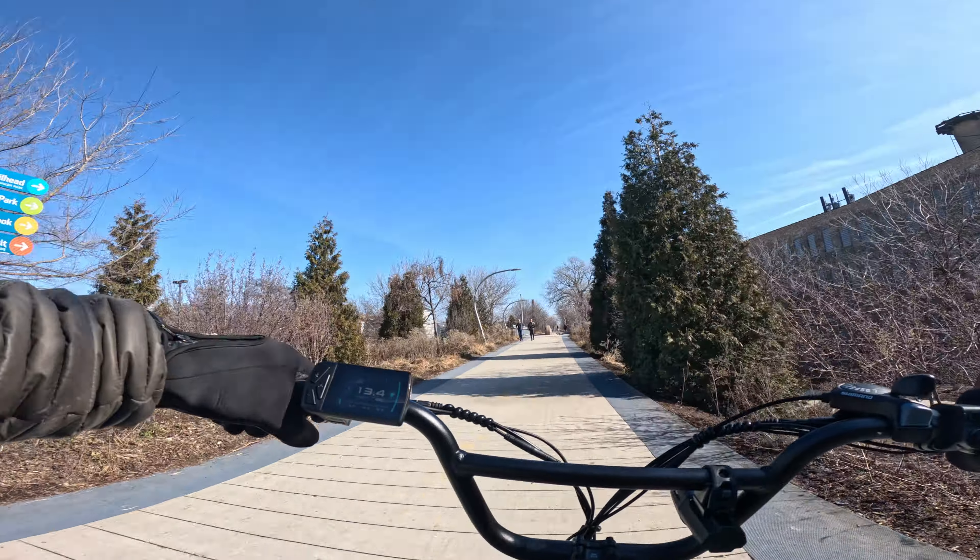I turned on the second battery, which still had 79% charge from being used during hill climbs and dual-battery tests. We're going to take this farther than I've ever gone on this road. With a pretty full battery, let's go ahead and check out the pedal assist levels.